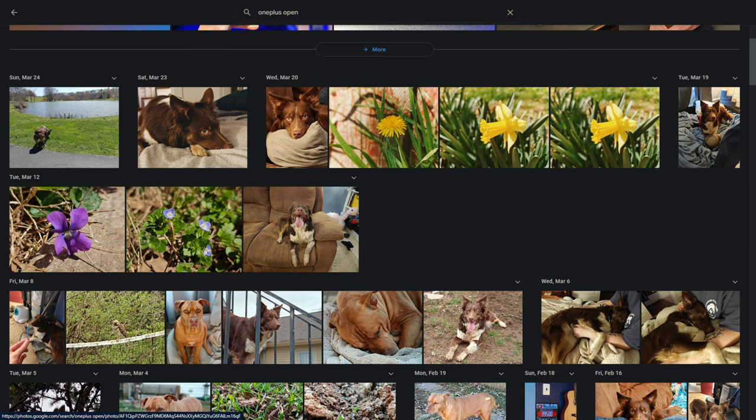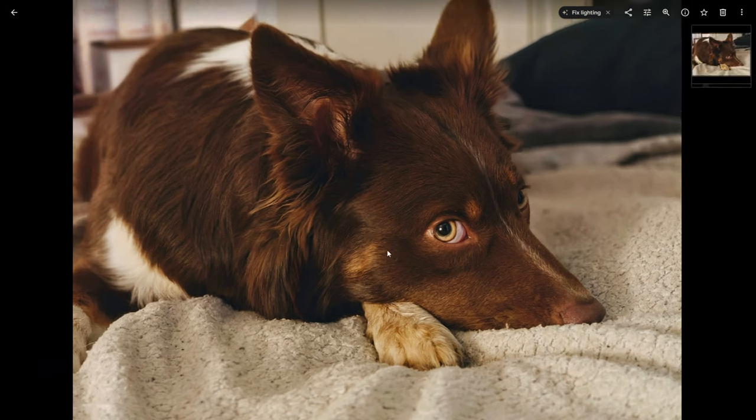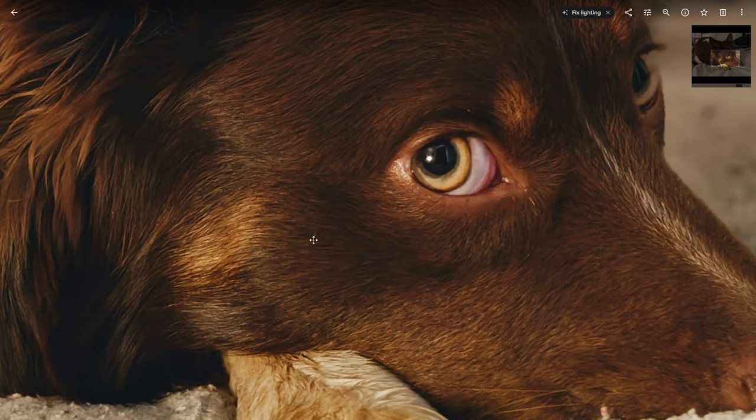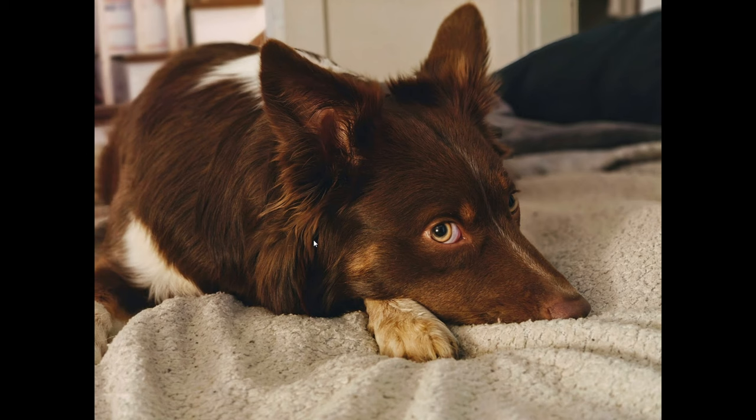Rather than going through every lens systematically, we're just going to bounce around and look at pictures that catch my eye. Here's a portrait I took of my dog Rose — it has a little bit of editing, mostly some color grading, and was taken with the 3x telephoto zoom. Look how nice that Hasselblad-style blur looks and how good the detail in her fur is. This camera consistently pumps out some of my favorite portrait mode photos I have ever taken.